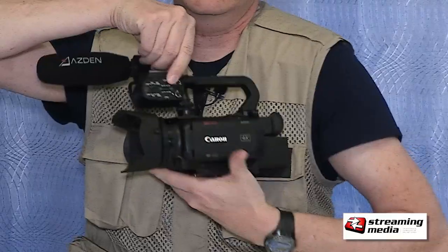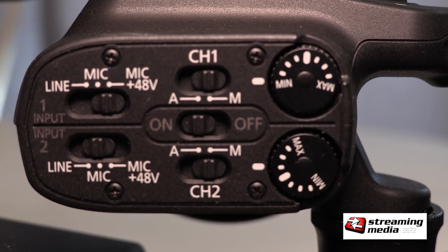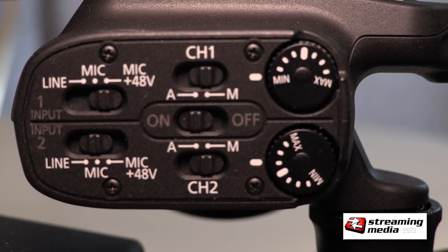You can just go right over here and adjust the volume, mic/line, phantom power, whatever you need to do. It's all right over here.